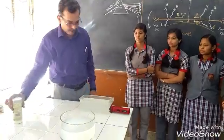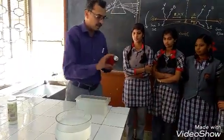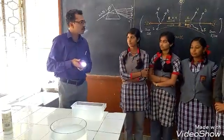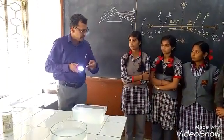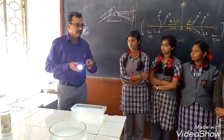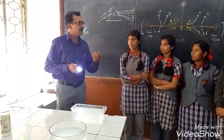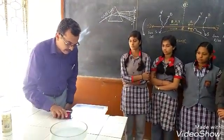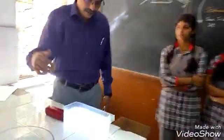Now what I am planning to do is, I will take a trough. This is a light, and this is the source of light which gives you white light. This is the source which gives white light. I am putting this source of light over here.